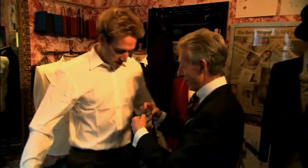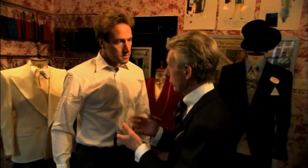Blank canvas. That's what I'm thinking. Ben, I'm going to suggest that we use a forehand knot.